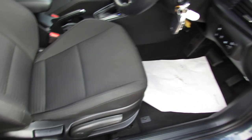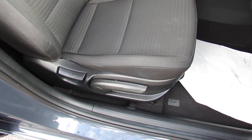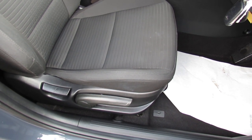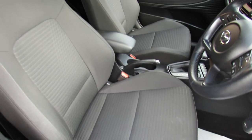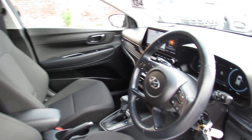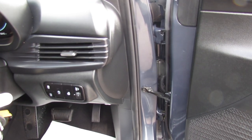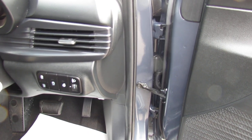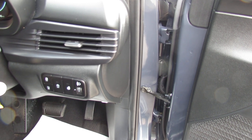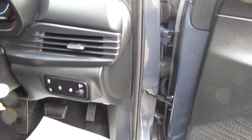Let's show you the driver's seat. You've got height adjustment on there and you've also got height adjustment and reach on the steering column. Moving to the right of the steering column, we can control your outside lights. You've got your heated steering wheel there. You can turn your engine start-stop off if you so wish, and you've also got your tyre monitoring system.